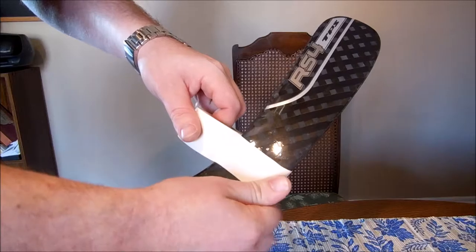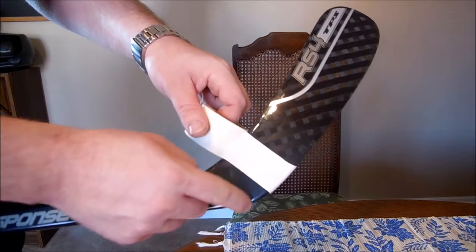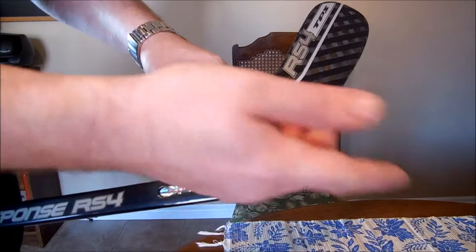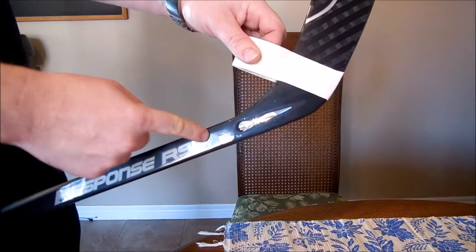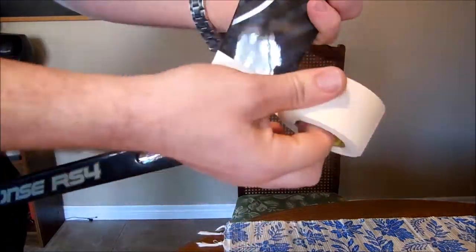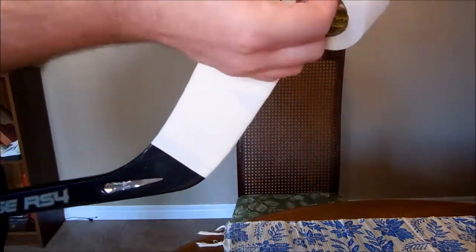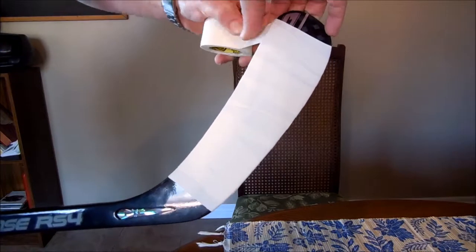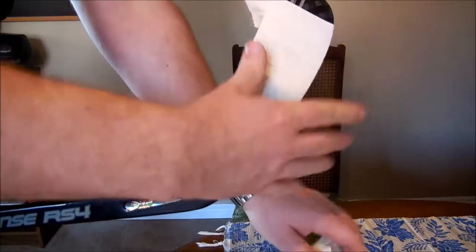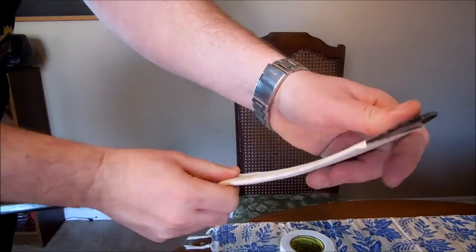I like to tape pretty much almost at the heel — I guess this would be the heel of the stick. You don't have to. You can tape there, or there, or there, or even up there. When you get to the end, you just want to rip it and fold it over. There you go.